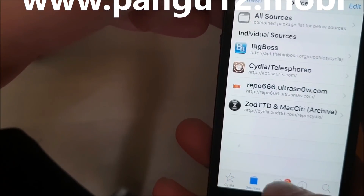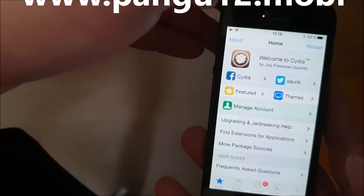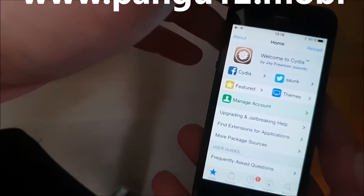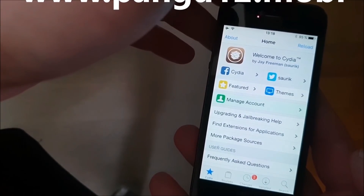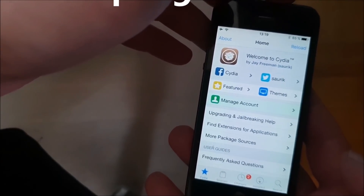So I'm just going to show you that everything is working. There you got it — that's how easy it is to jailbreak the new iOS 12.1. And if you like this video, please do me a favor and comment, rate, and subscribe.